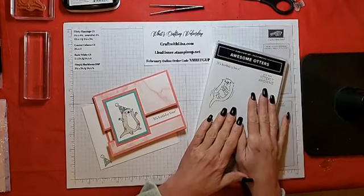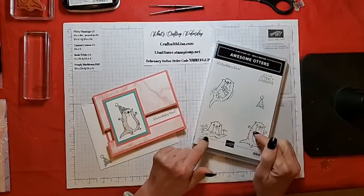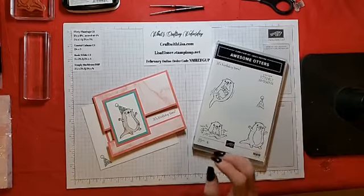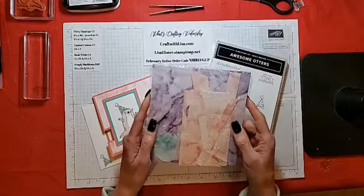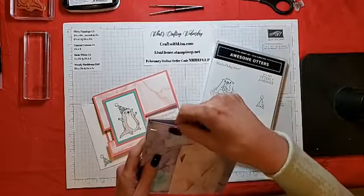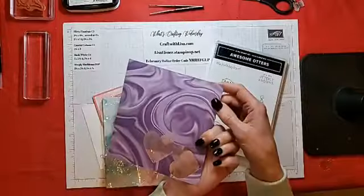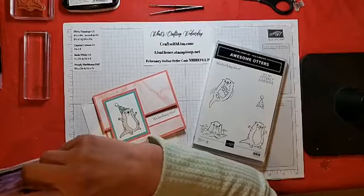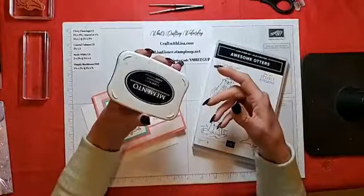Tonight we're going to be using the Celebration Stamp Set Awesome Otters. It is a rubber stamp set. It comes with two sentiments and four images. We will also be using the Simply Marvelous Celebration DSP — it comes in six by six. And we'll be using Flirty Flamingo from this pack and Memento Tuxedo Black ink.